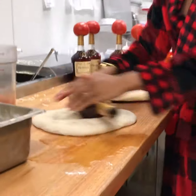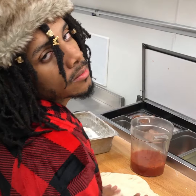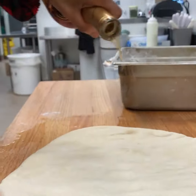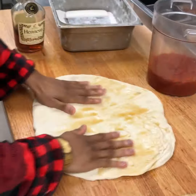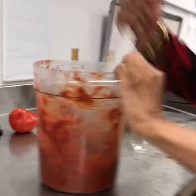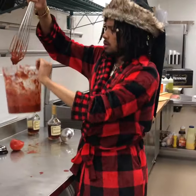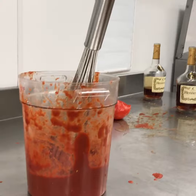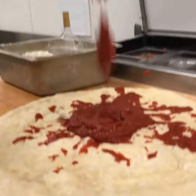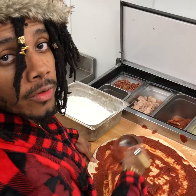First, you're going to need to get your dough nice and flat. If you ain't got the sauce, you're lost. It's all in the foot placement. You're going to make sure that you move in an orbiting motion.